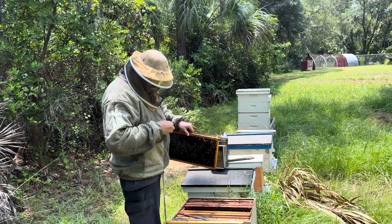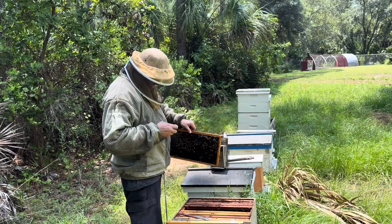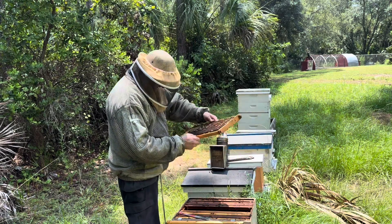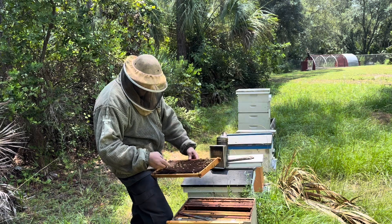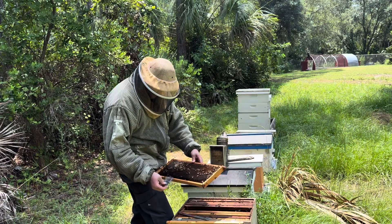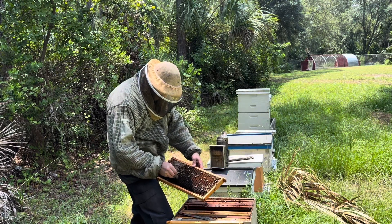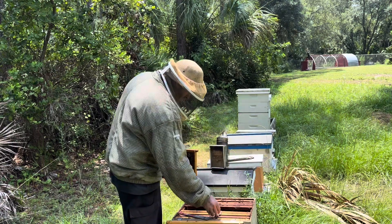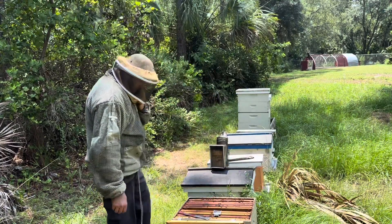Make sure you check these for gaps. Okay, where'd you go? There you are. Come on, come back up, come back up. There you go. Okay, so I got her. So now what I want to do is put her in my nuc box.